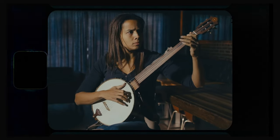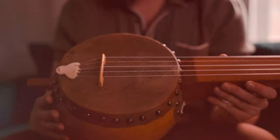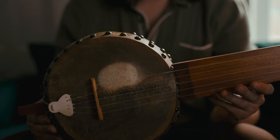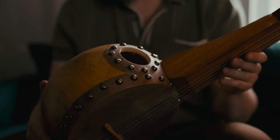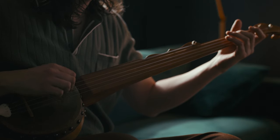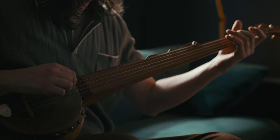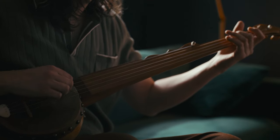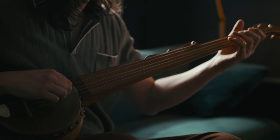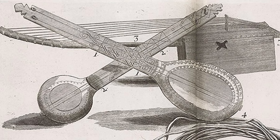I don't own a minstrel banjo, the type of banjo Rhiannon used on 'Texas Hold'em,' but I do own this gourd banjo, which is fretless like Rhiannon's minstrel banjo, so it's at least my best bet at capturing her sound on this track. This is a modern gourd banjo, but in some ways it's not too different from the earliest forms of the banjo, which were handmade instruments built and played by enslaved African musicians in the Caribbean in the 1600s.